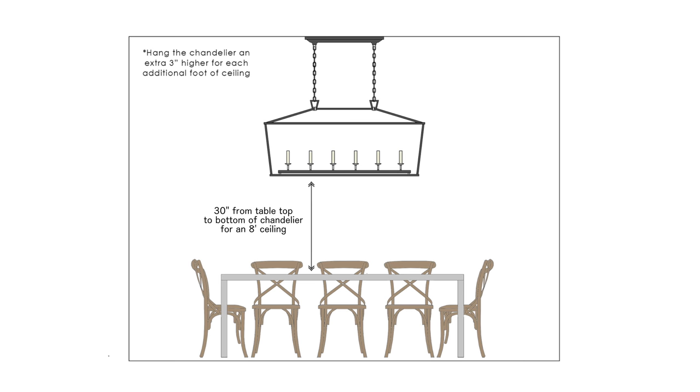Dining room tables and dining room chandeliers go together like peanut butter and jelly — they work together, they are parts of a greater whole. For an eight-foot ceiling, keep the bottom of the chandelier no higher than 30 inches above the table. For every additional foot in ceiling height, add 3 inches to that measurement.